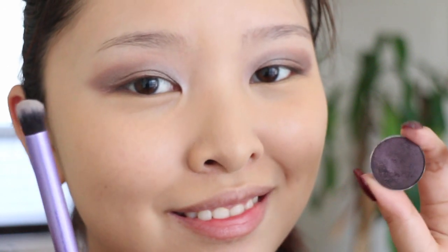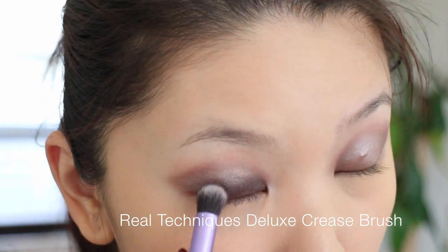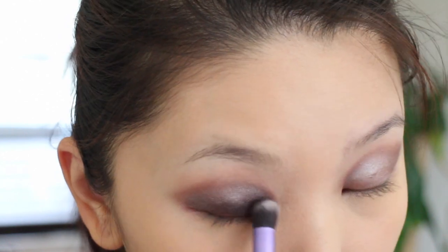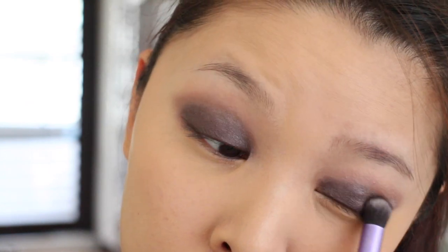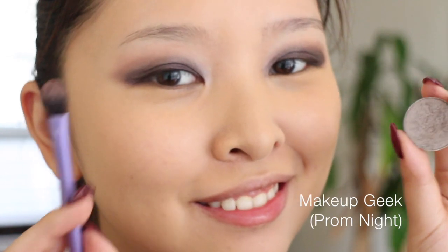Next, I'm going in with the Makeup Geek shadow called 'Drama Queen.' It's this dark purple eggplant color, and I'm using it with the deluxe crisp shadow brush from Real Techniques. I'm packing the color all over my eyelids, keeping it more around the lid area and not too high up into the crease.